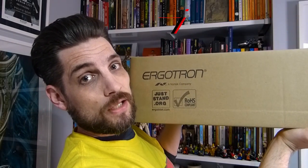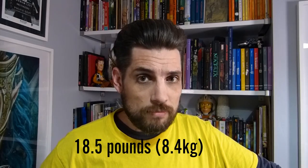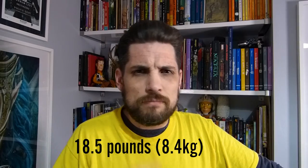So as well as the Dell Canvas which you've already seen, I have this — the Ergotron arm. Yes, it is incredibly heavy, very very cool and very very heavy. Two things to think about when going for your Ergotron arm are the size of the device and the weight of the device. Obviously 27 inch is a very decent sized monitor, and the weight here is not as large as some other 27 inch monitors or drawing tablets, but it's still quite weighty.